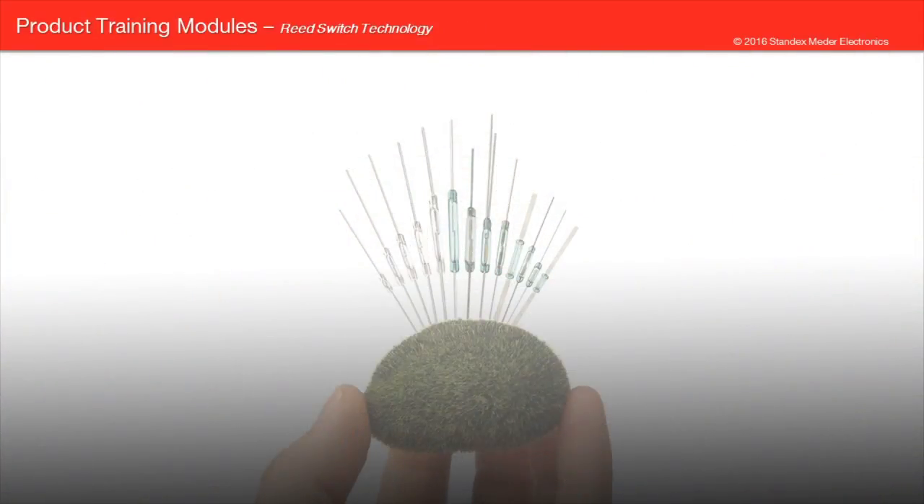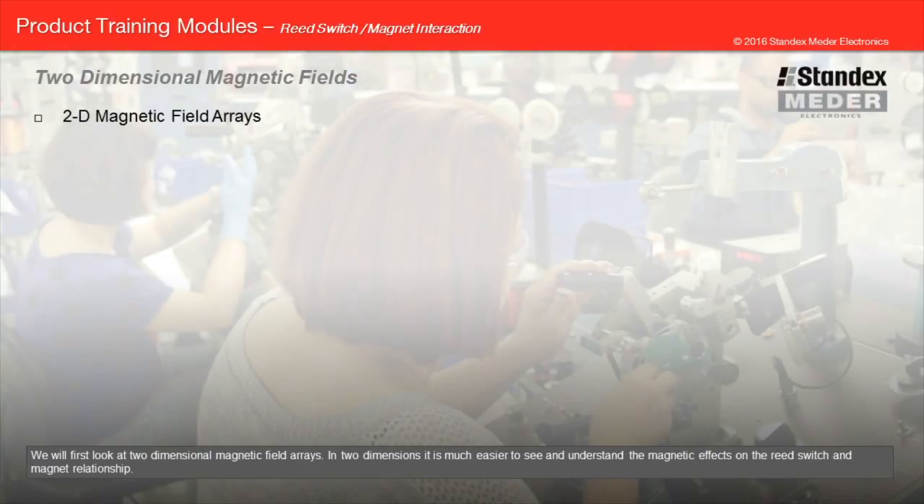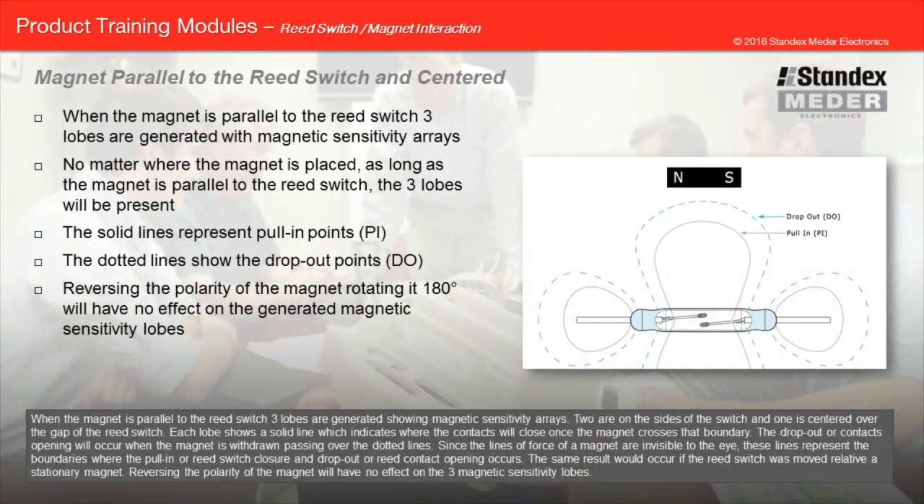We will first look at two-dimensional magnetic field arrays. In two dimensions, it is much easier to see and understand the magnetic effects on the reed switch and magnet relationship. When the magnet is parallel to the reed switch, three lobes are generated showing magnetic sensitivity arrays — two on the sides of the switch and one centered over the gap of the reed switch. Each lobe shows a solid line indicating where the contacts will close once the magnet crosses that boundary, and the drop-out or contacts opening will occur when the magnet is withdrawn, passing over the dotted lines. The same result would occur if the reed switch was moved relative to a stationary magnet.